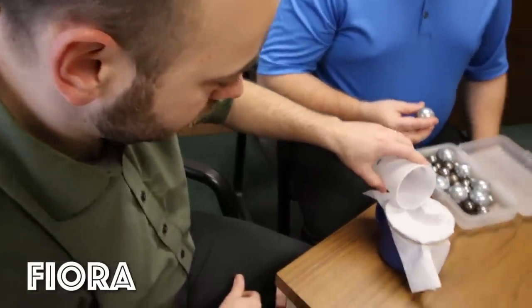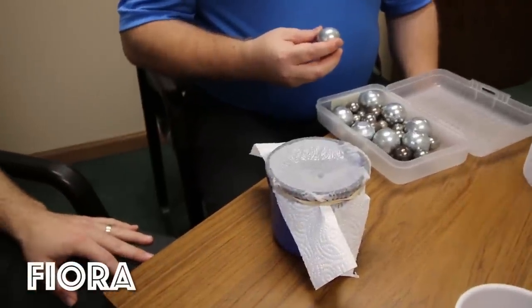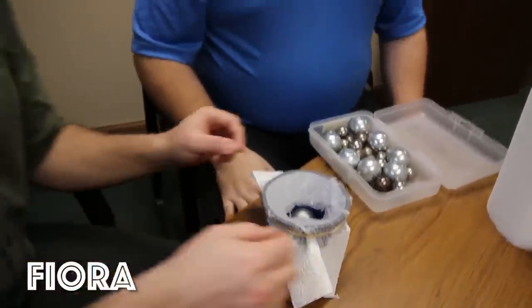This is Fiora. Got about an ounce of water. That soaked in a lot more than what the Scott did, so we'll see if it can even hold one big one. No. All right.